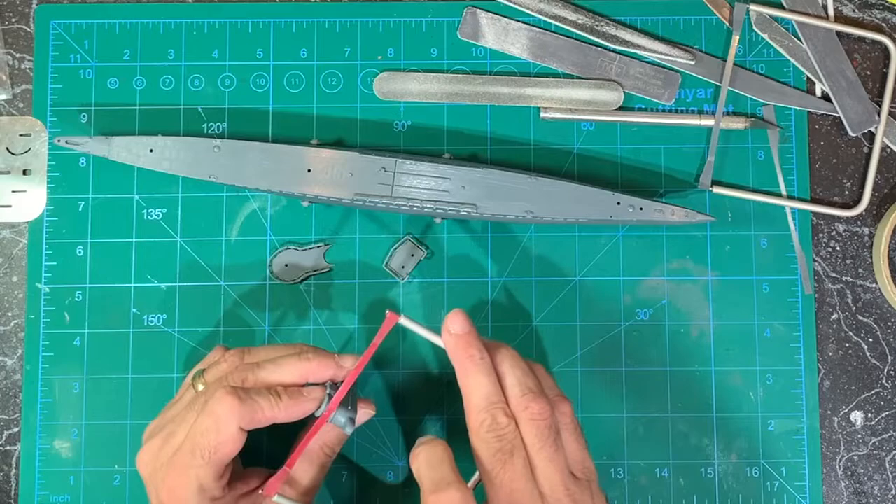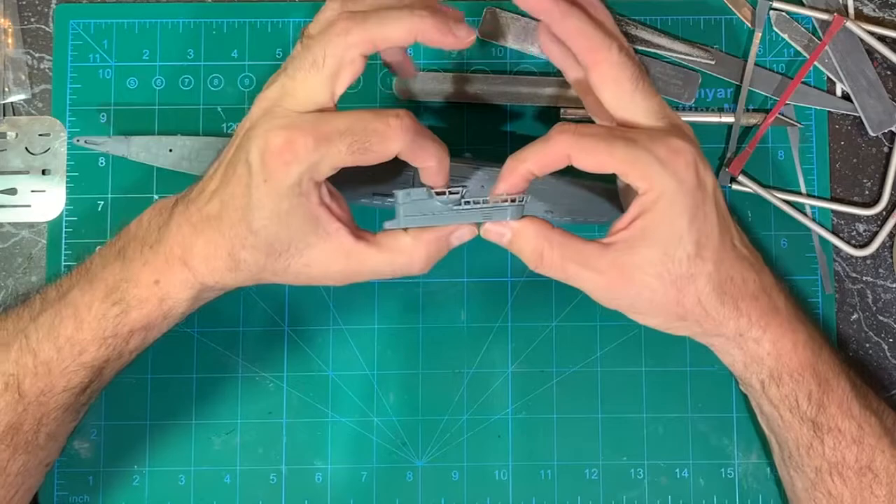I had to use a thinned-down flexi file to get in there. I have everything the way it should be now, so that's going to look something like that.